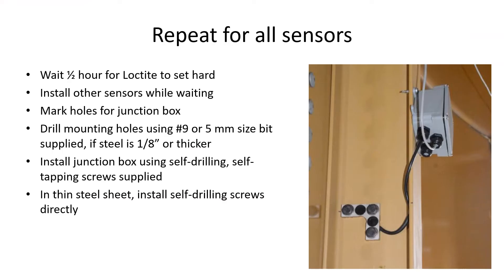Repeat this procedure for all your sensors. Wait at least half an hour for the Loctite to set. While you are waiting for this sensor, you can install more sensors or install junction boxes.